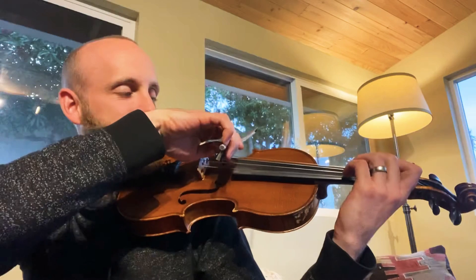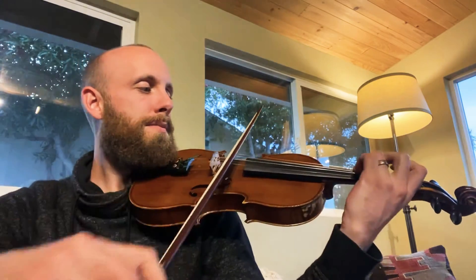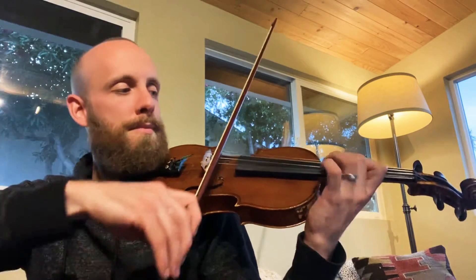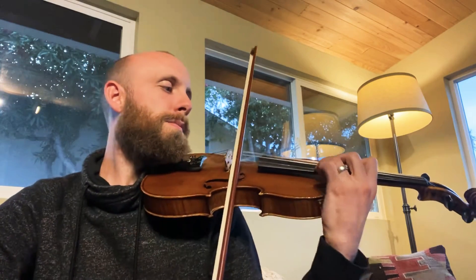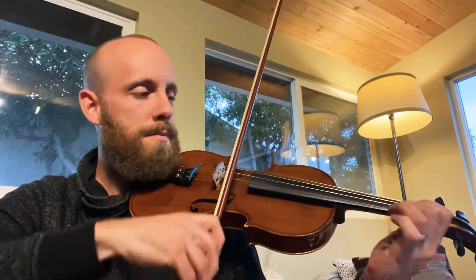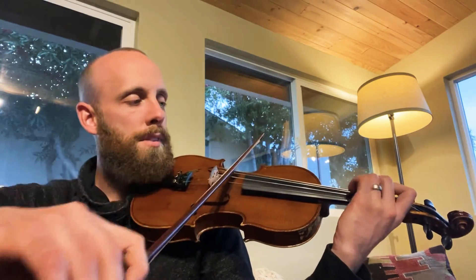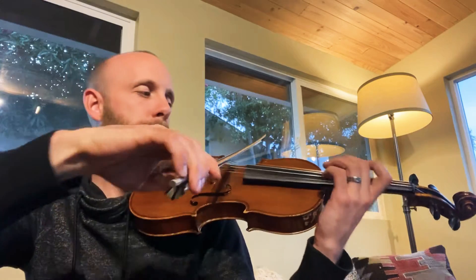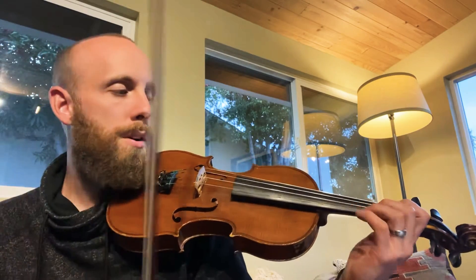Okay, four per bow. Let's do it. Here's the secret. So, you have with one, two, and three per bow, you have the intermediate note, right?